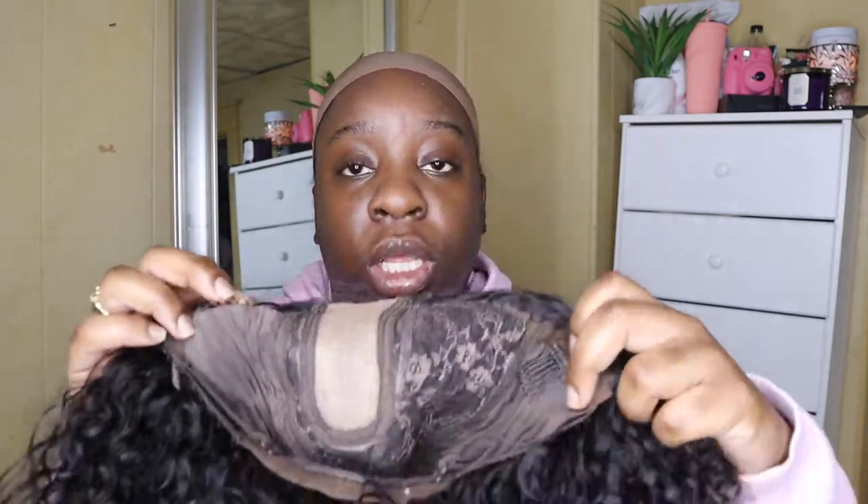I'm gonna show you the inside of the wig. This is how it looks — there's a clip here. Actually, there's not a clip there; the clips are in like weird spots at the corners. But you know, that's the business.